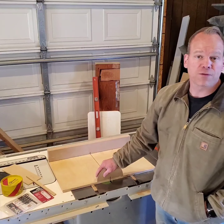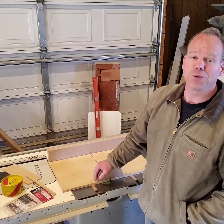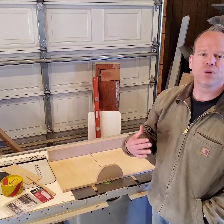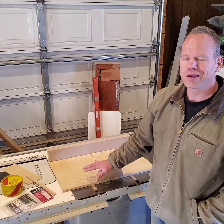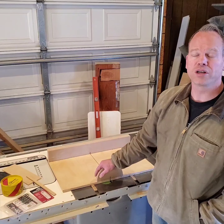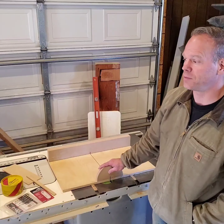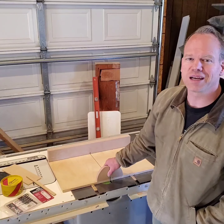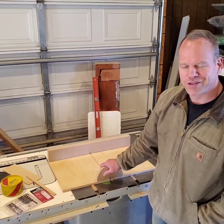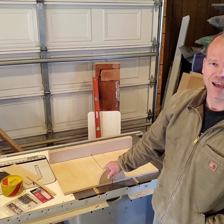Thank you for joining me for my debut video. I don't have a lot of followers as of now — I think I'm still under 10. If you wouldn't mind hitting the subscribe button, I'd appreciate it. I'd appreciate even more knowing what I can do in future videos to make this a more enjoyable experience. Hit that notification button — I'm going to try and do more tips and tricks going forward. I'm setting up my shop and plan to talk about my dust collection system, the different tools I've got, including a nice big CNC machine. But for now, this is where we're starting. Thank you and have a great day.